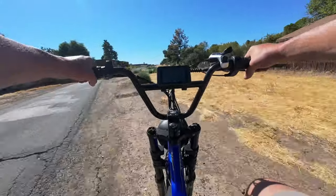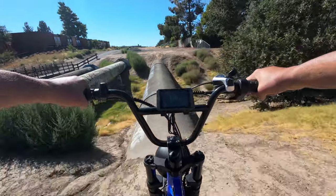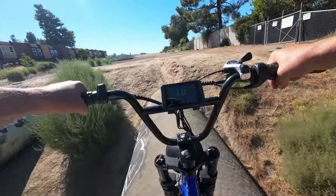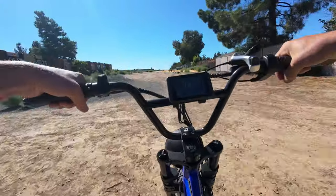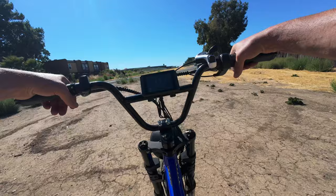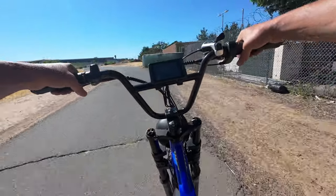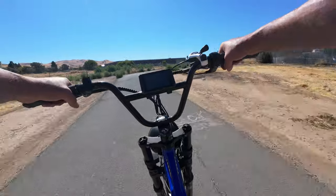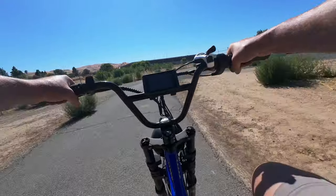We're going to take a little detour here over the pipe of doom. It's a lot scarier than it looks on video, I tell you that much. We're just going to keep trekking along — I'm trying to get some miles in the books at this point and kind of just get this test done with.